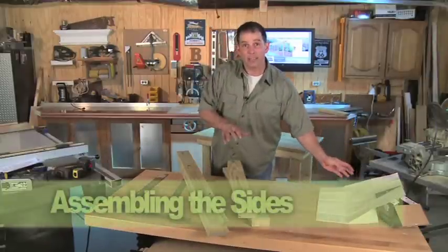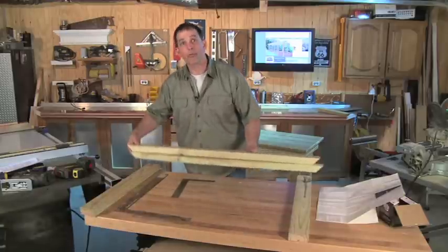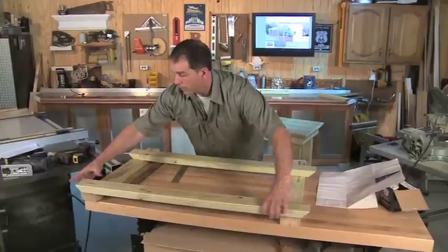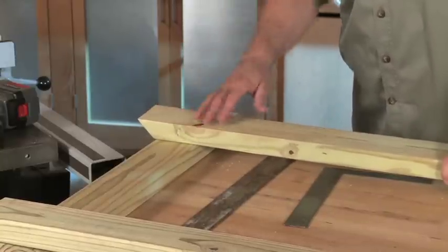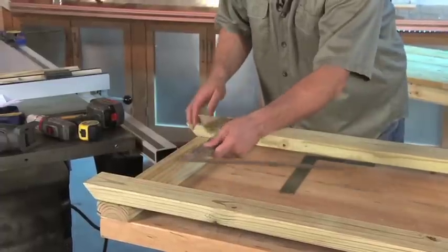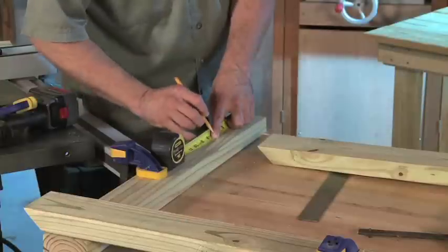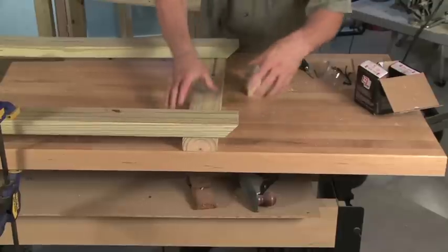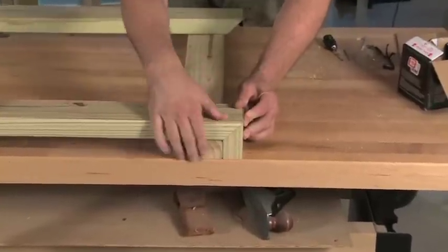We'll assemble each side separately, then we'll join them together here in just a little bit. To begin, lay out two legs like this. Our apron and stretcher are basically the same length, so it doesn't matter which one you choose. Go ahead and lay one across the top here as the apron. The stretcher is actually eight inches from the bottom — the top surface of the stretcher is eight inches from the bottom of each leg. Lay that out, measure it out, and we'll use a framing square here to make sure everything is nice and square. Then clamp this whole assembly to the table. Here's a helpful trick: use a small piece of 2x4 with a 45 degree miter to be sure the apron and stretcher are positioned correctly for a tight joint, then clamp in place.